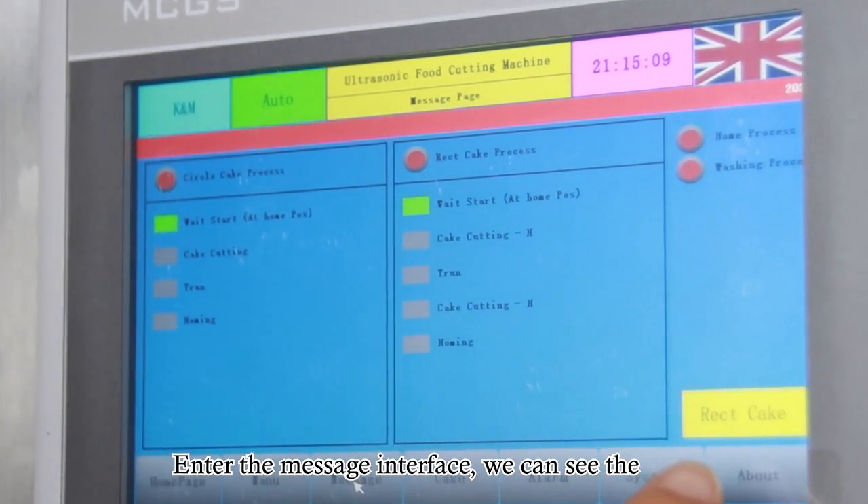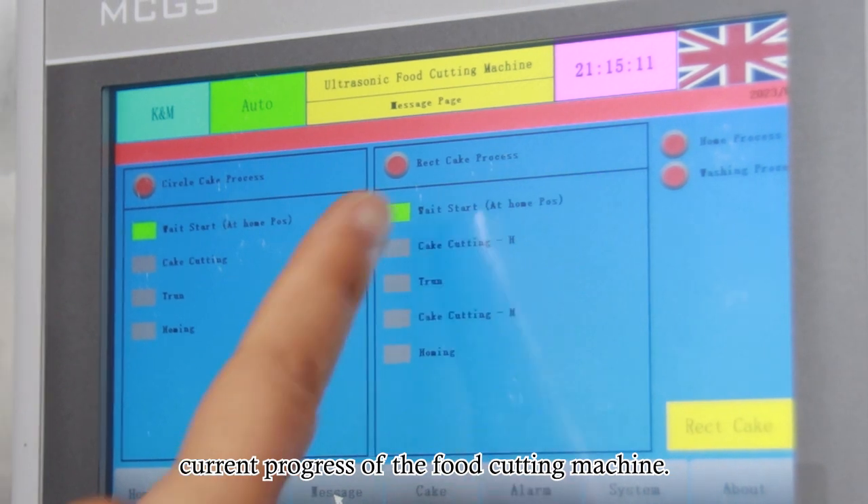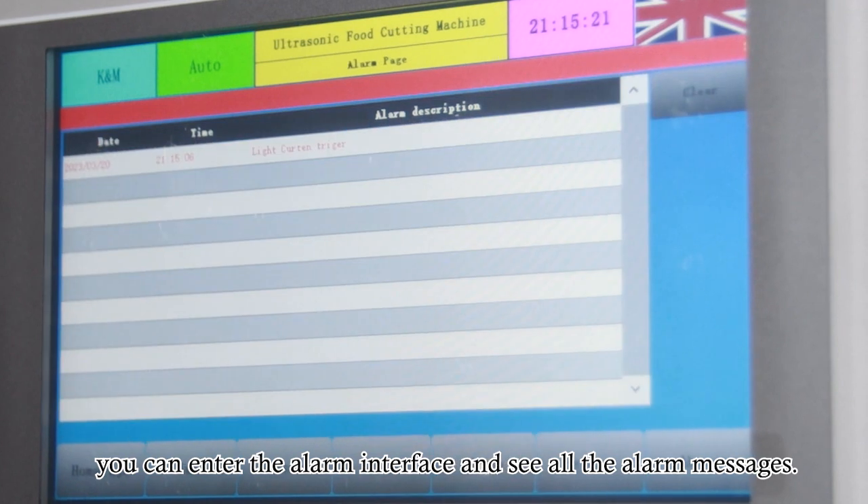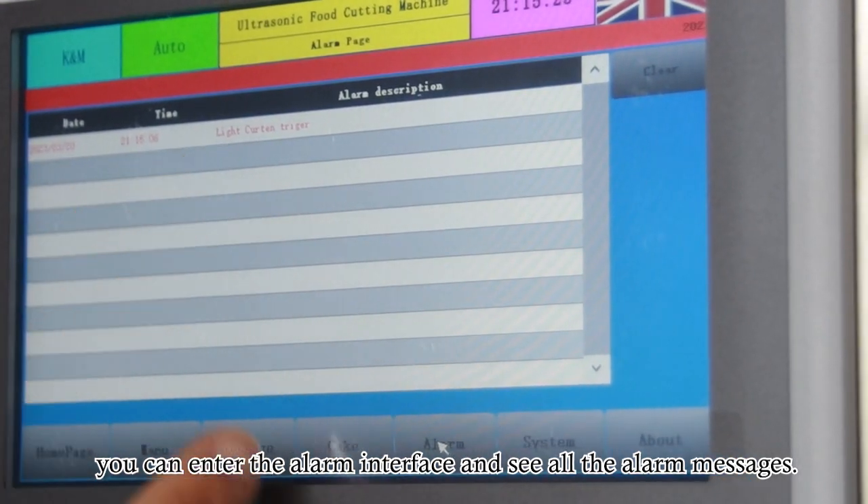Enter the message interface to see the current progress of the food cutting machine. If there is a fault during the cutting process, you can enter the alarm interface and see all the alarm messages.